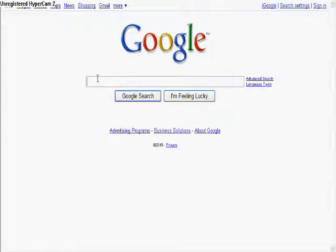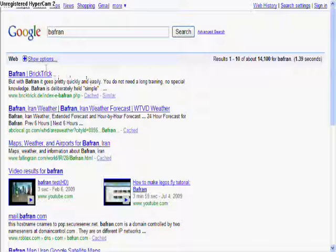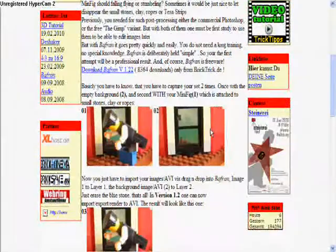Hey guys, me again. So this is the video on how to use Bafran. I'm gonna show you how to use Bafran, which I'm pretty sure I spelled it right — B-A-F-R-A-N, or Bafran, or however the heck you pronounce it. It's also called Brick Trick. Yeah, what you're gonna do is you're gonna want to download it. Don't worry, no viruses or any other stuff. Look, see, this is what it can do. You can download it.